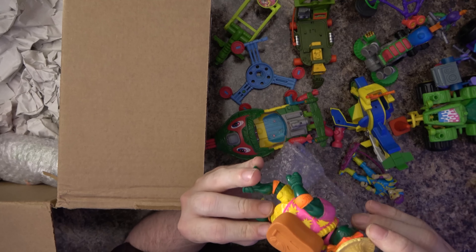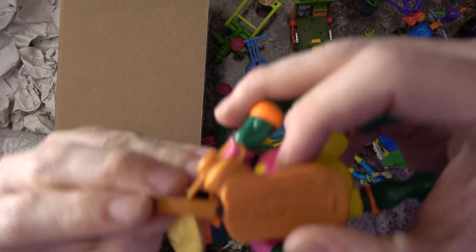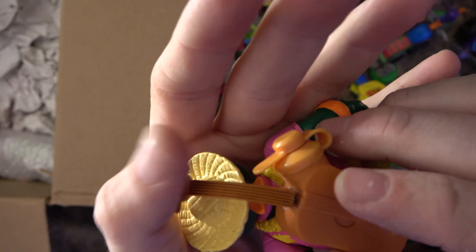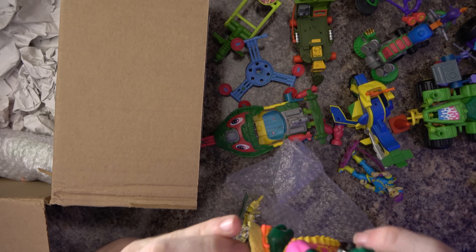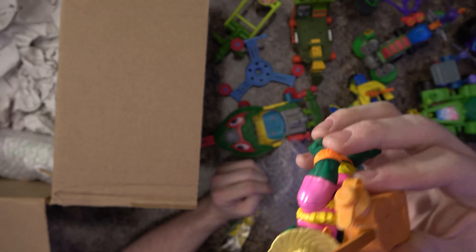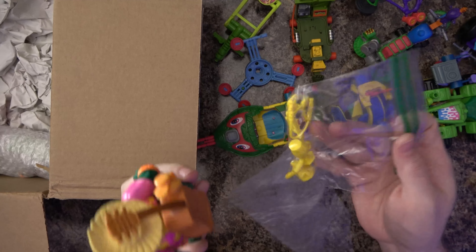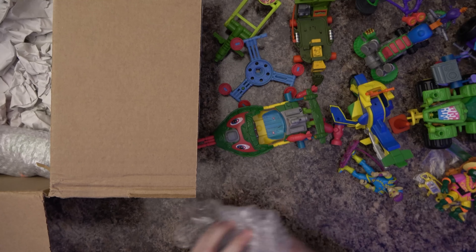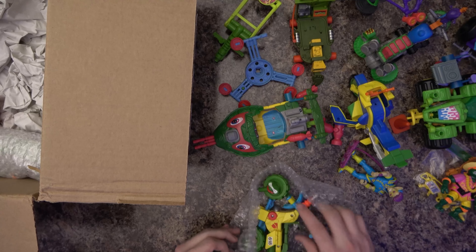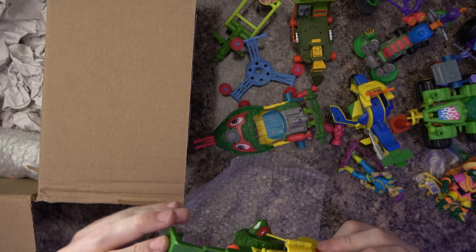I've got another one of these, and I thought it was maybe broken because this thing kind of pulls out a little bit. I think that's maybe just the way it is — maybe just a stopper — I think it actually just goes in like that and isn't supposed to be a separate part. The other one I have looks maybe a little bit better condition so I might switch out that figure. But I had none of the accessories before, and I think these are all of the accessories now.